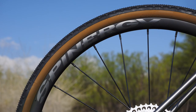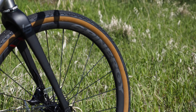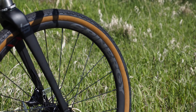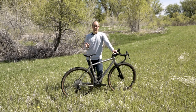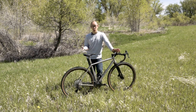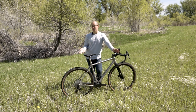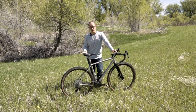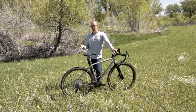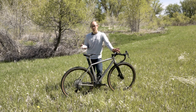The Spinergy GXX wheels are pretty interesting — they use fiber composite spokes instead of metal ones, which does seem to contribute to the overall ride quality. I swapped to more conventional wheels with metal spokes and things did firm up a little, though not so much as to override the inherently good ride quality of the frame. If you're looking for a super smooth ride, the Spinergys look like a good way to go. I do wish the rear hub engaged a little quicker, but that's not a huge deal unless you're in a lot of technical situations.